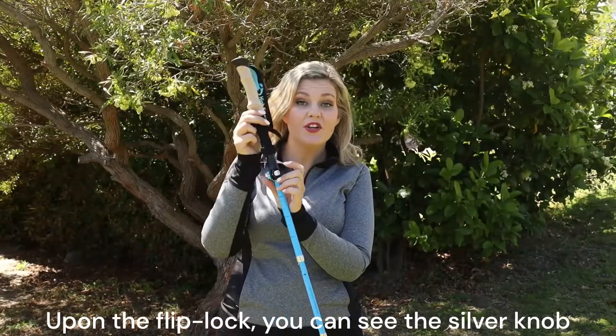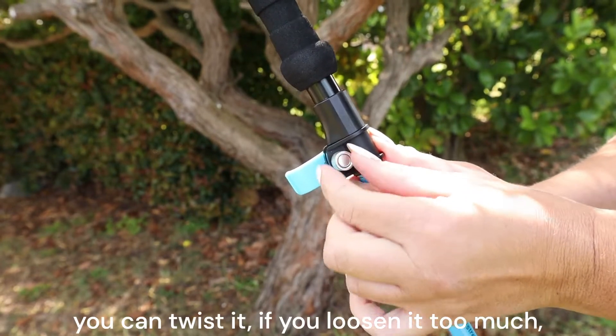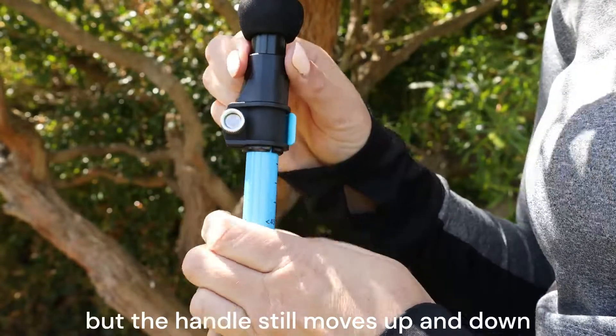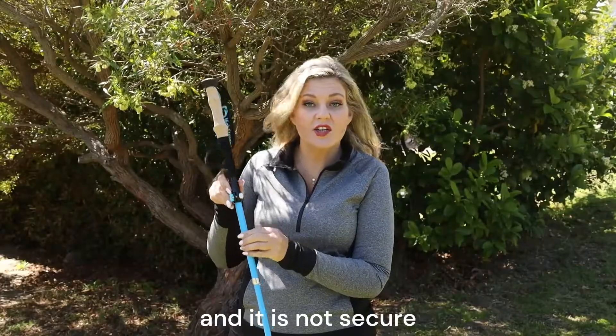Behind the flip lock, you can see the silver knob. You can twist it. If you loosen it too much, you will see that the flip lock closes but the handle still moves up and down, and it is not secure.